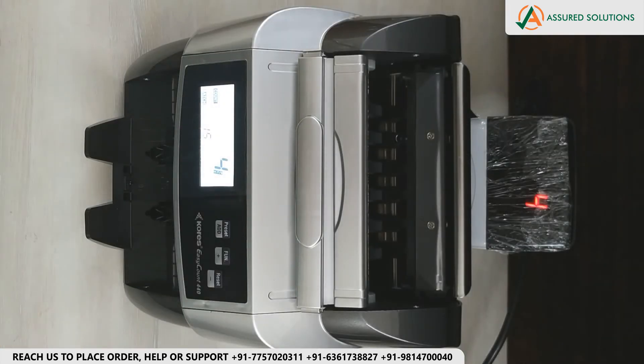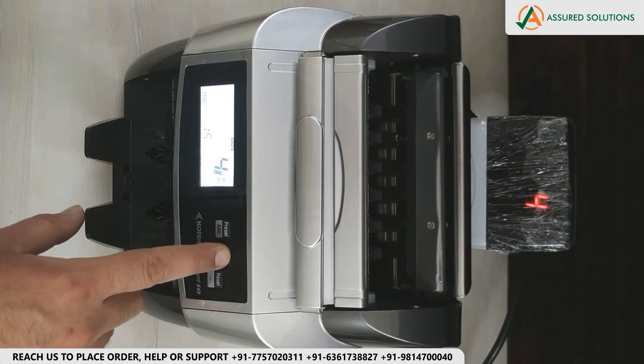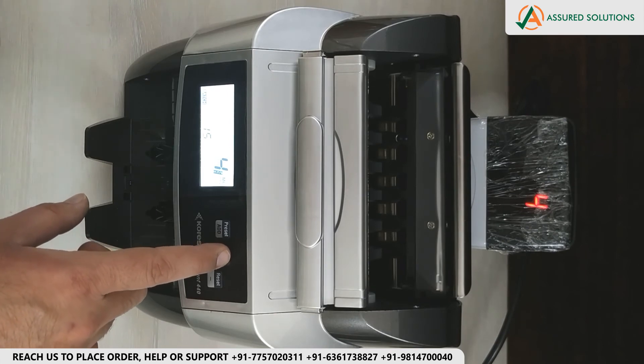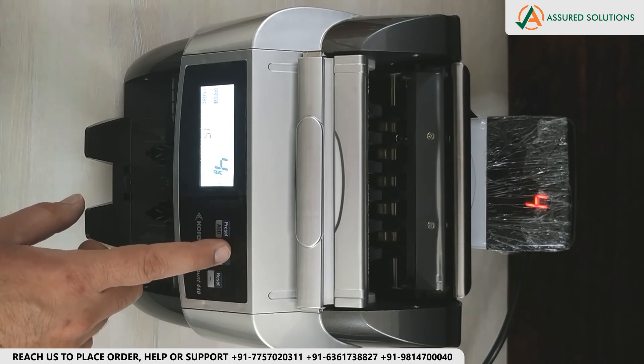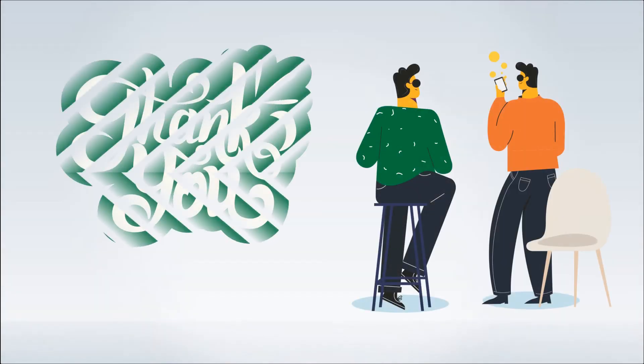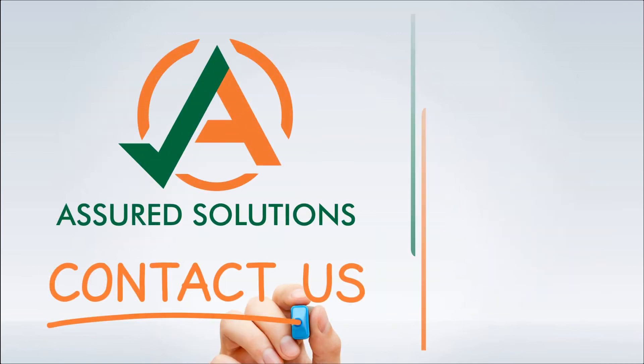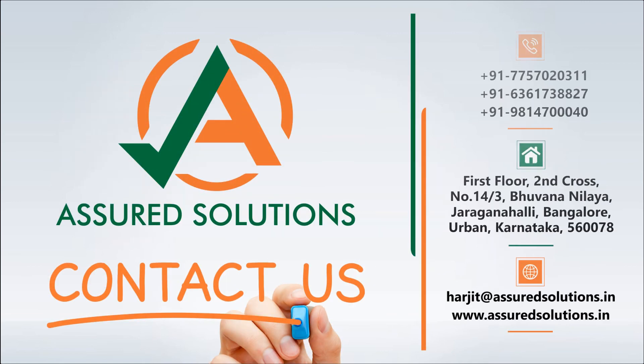Then we have the Currency Denomination display demonstration. The machine supports U.S. Dollar, Euro, and Indian currency denominations, showing the respective values on the display.